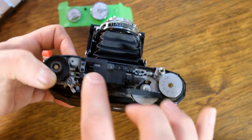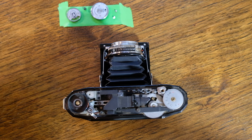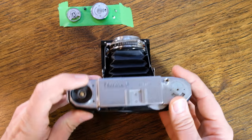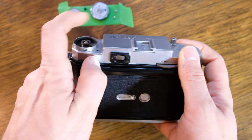Clean the little rangefinder patch — boop boop — and you should be good to go. Now when you put it all back together, the first thing you need to make sure is that as you put the top plate on, the switch gets pulled over and back into its slot.